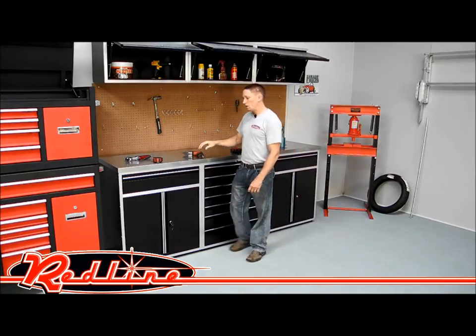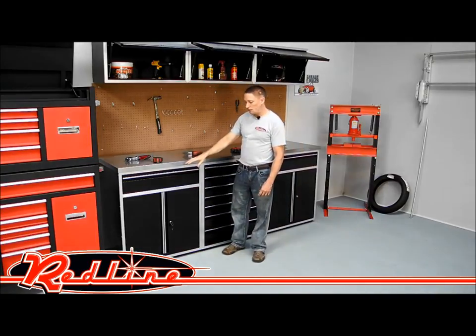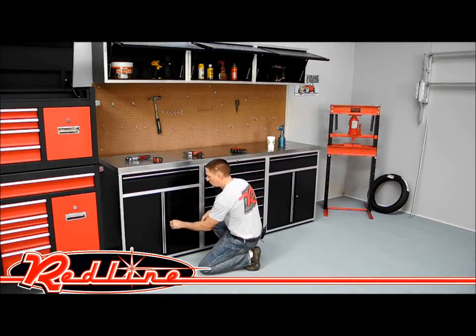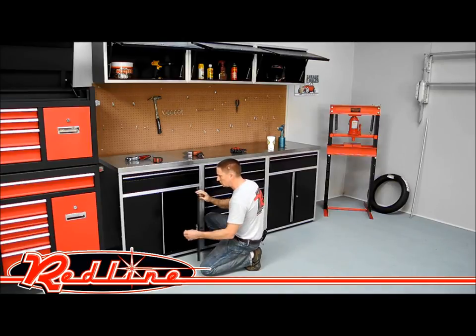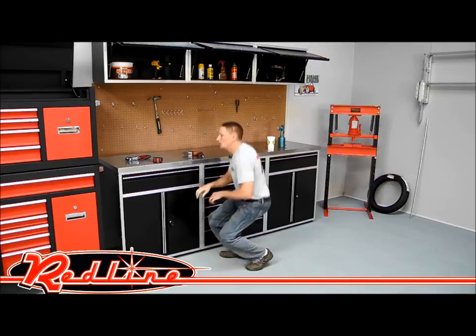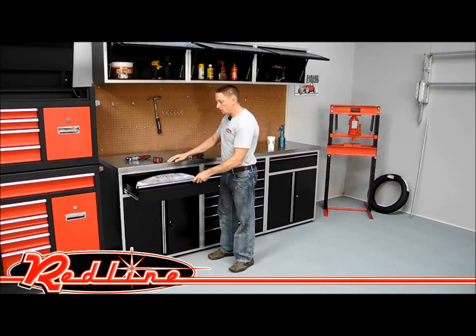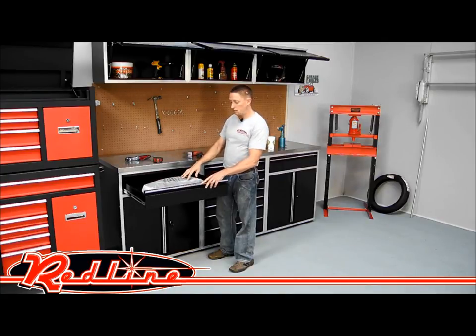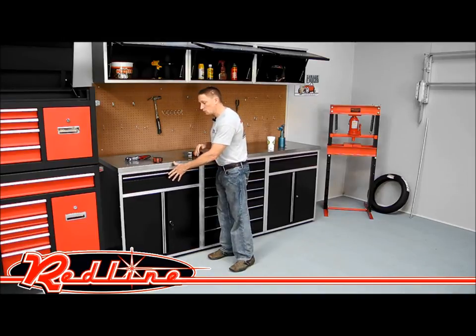Down here on the bottom, we have modular garage cabinetry. Over on the left side, what you've got here is a door cabinet. It's got lockable key locks for the doors with adjustable shelving on the inside. On the top, you've got a roller bearing pull-out drawer. To show the ease of how well these work, we've put an 80-pound bag of sandblasting sand in this drawer, and you notice here with one finger it pushes back in with no problem at all.